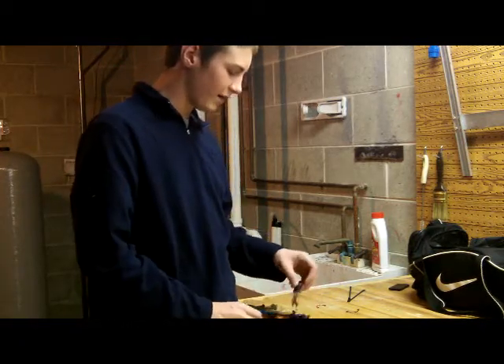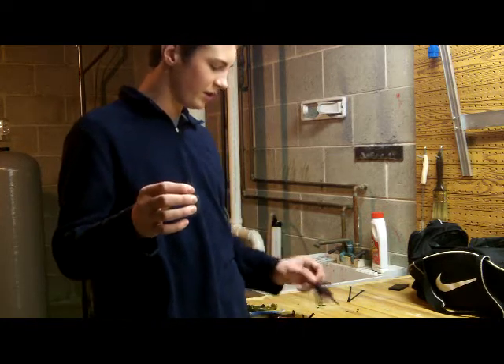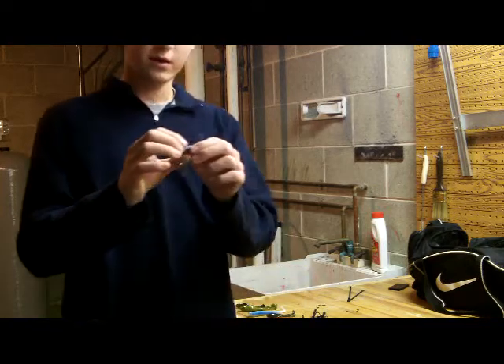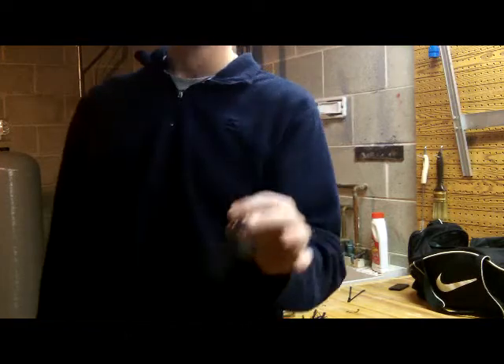Then we just have the Vinter Craw finesse — this is just the Vinter Baits trailer. Great little bait. Throwing that purple smoke, throwing it on purple and white jigs. Good color.